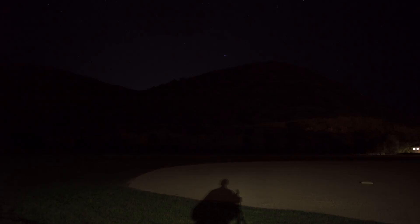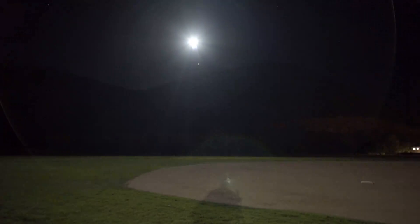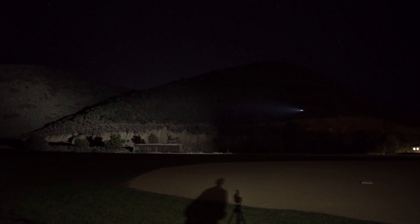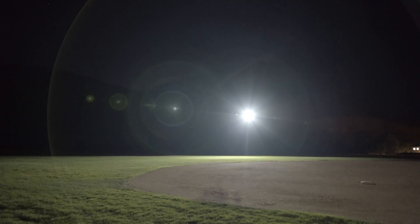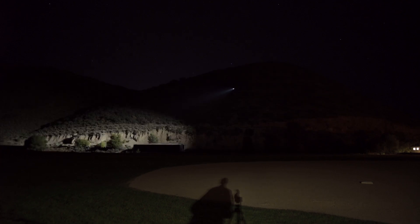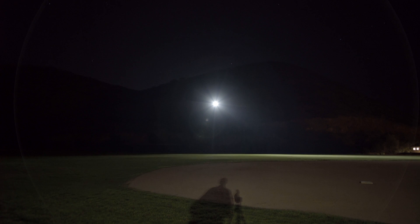Switching the light off and back on. The unfortunate thing is when the plane is coming towards you, it creates a blind spot in your vision, and then when the plane turns away and you're trying to look at it, that blind spot is directly where the plane is because you're looking at it.